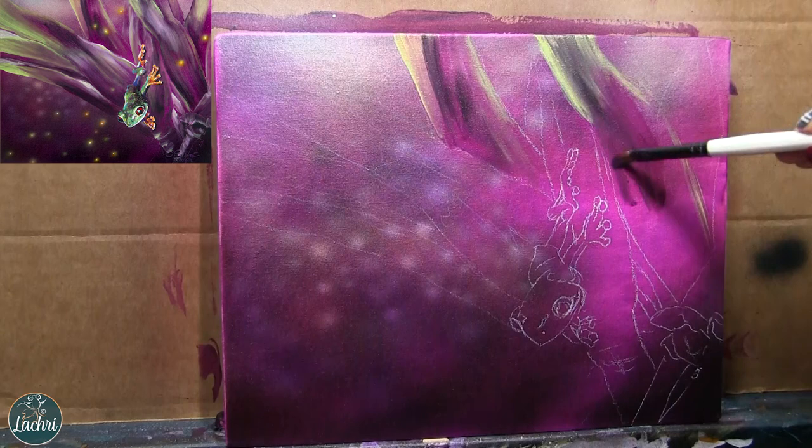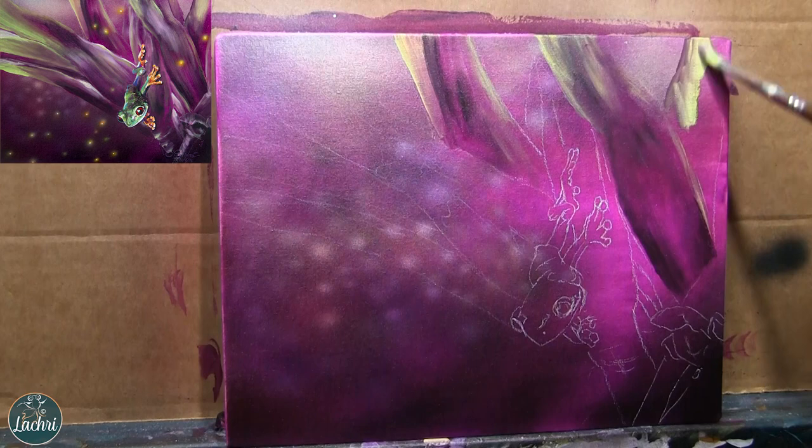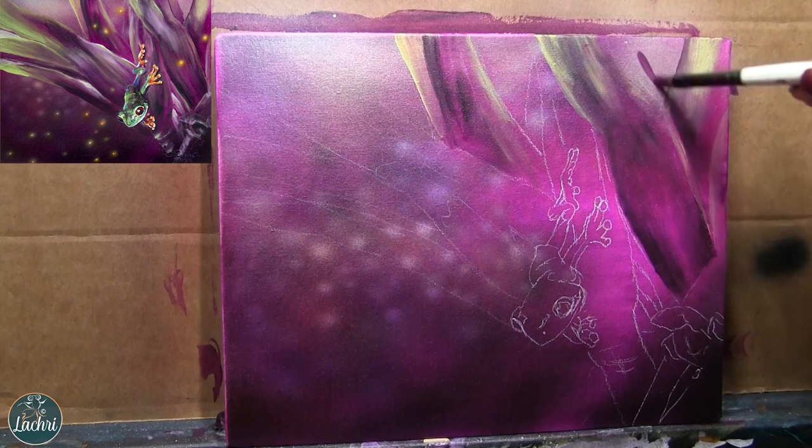Now I'm going to go ahead and paint in the bromeliad. I'm using some magentas and a color called brilliant yellow-green — it's a fairly opaque green, so I'm not having to add a lot of white to it to make it really stand out against the darker colors.